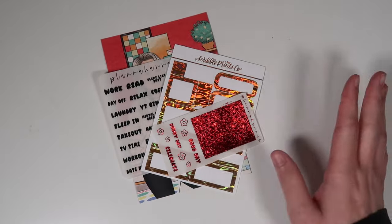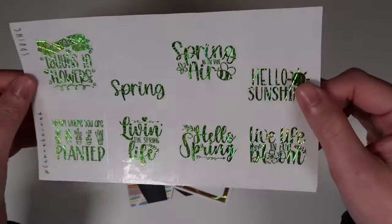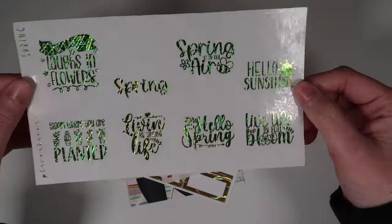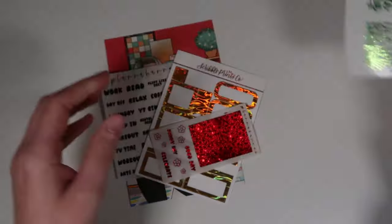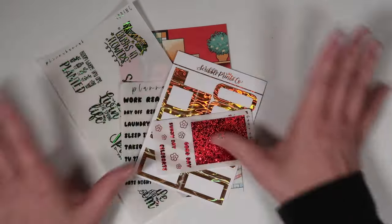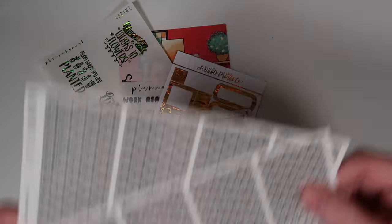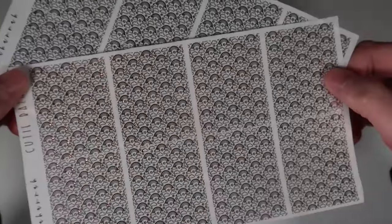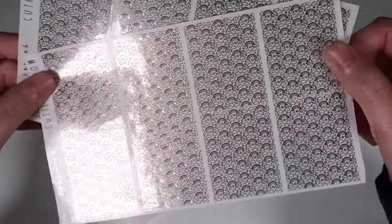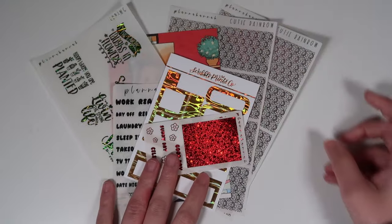The $150 tier gets you all of that plus the new spring quotes, shown here in the foil of the month. The $200 tier gets you all of those for free, plus a set of the new underlay called Cutie Rainbow — shown in rose gold. You'll get a set of two matching ones, so if you spend $200 you get all of these wonderful things for free.